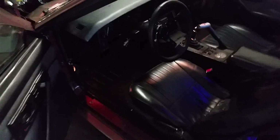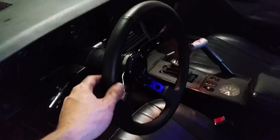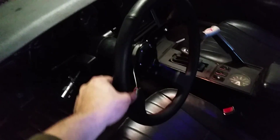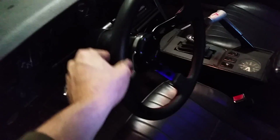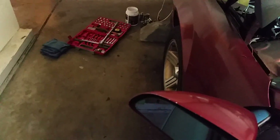Welcome back YouTube. Today I will be addressing my steering wheel play. Before I even get to any kind of tension, the wheels don't even turn.